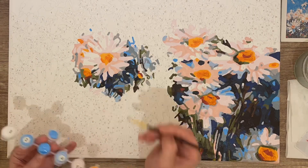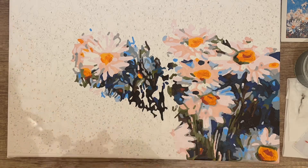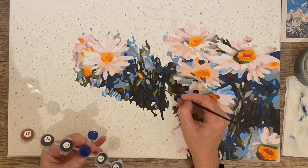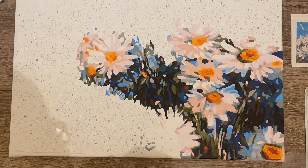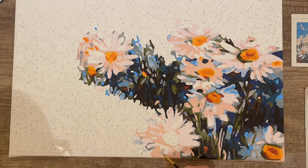I got this one on Amazon and I got it a couple of years ago. I have seen it available on Temu, so if you do like it just look on Temu for a daisy paint by number and you should be able to find it there. I love this one for the blues.